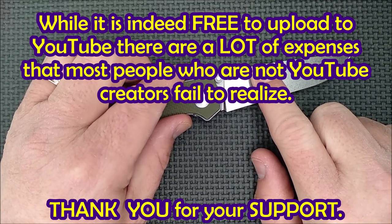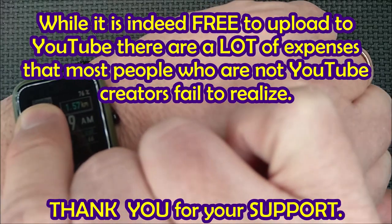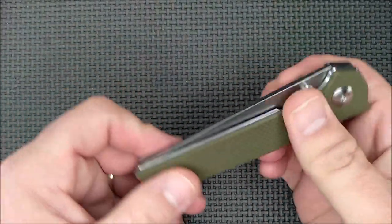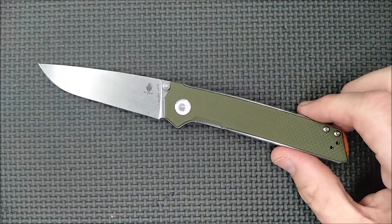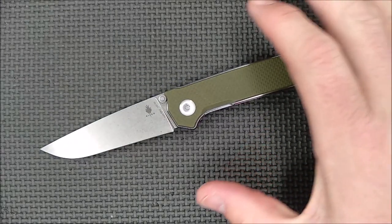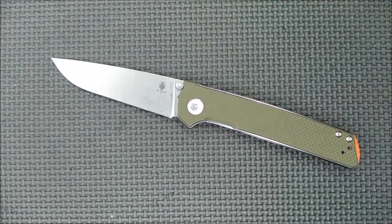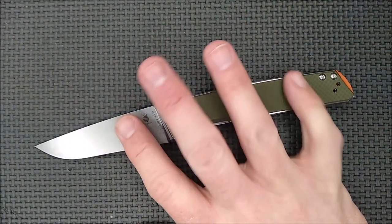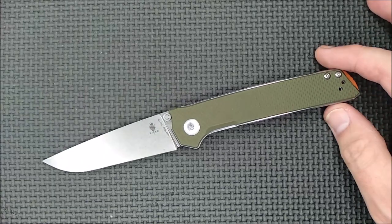I am thinking about doing another knife sale soon — it'll be after the end of the month, maybe end of April or a little sooner. I find knife sales really hard — they drain me, because I always want to do my best for everybody. If you've purchased from me before and had a good experience, let people know in the comments how easy it is to deal with me.